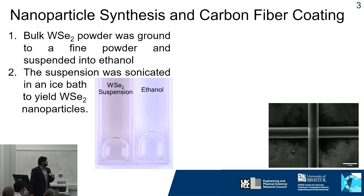The way we are trying to potentially realize this new form of superconductivity is by taking carbon fibers that have been surface-functionalized with metallophilic groups and decorating them with tungsten diselenide nanoparticles. To make these nanoparticles, we take tungsten diselenide, grind it into a fine powder, and sonicate it in ethanol in an ice bath for up to six hours.